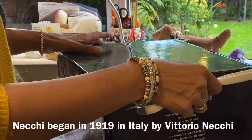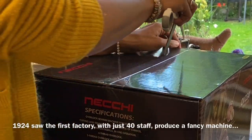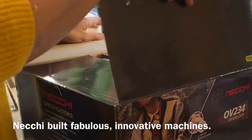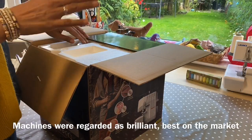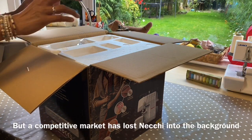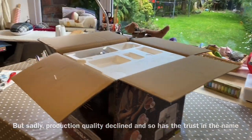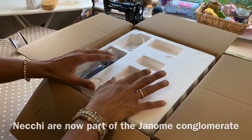Necci brand, in my estimation, has been around for a long time but they haven't really made a name for themselves in the UK as a good brand. They tend to be at the lower end of the market. They aim to be in line with everybody else with all the fancy gadgets and stitches, but the machines never seem to be as good as leading brands like your Janomes, your Brothers, your Baby Locks.